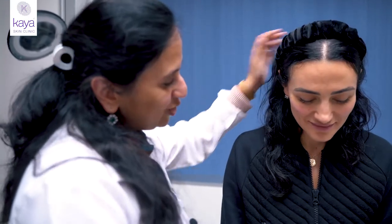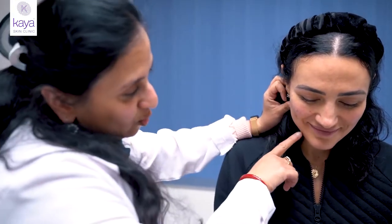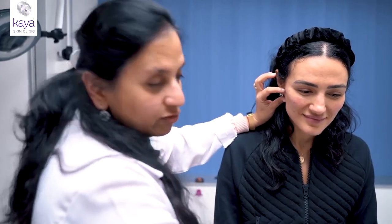We have Ivana with us here and she feels that there's this little sag coming onto the face, though she's gorgeous. So all that we're going to do is do little threads to just pull this back and hold back the skin as well as the soft tissue.